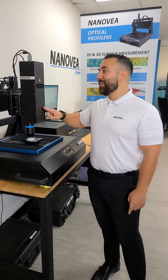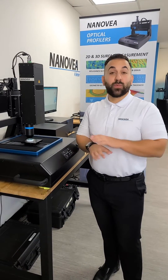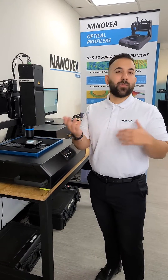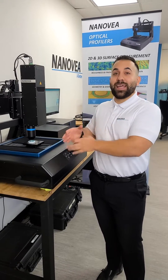The crazy thing about this high-speed sensor is it measures 384,000 points per second, which is ridiculously fast. Compared to a lot of different profilometry, we're about 2,000 times faster than them when scanning an object.